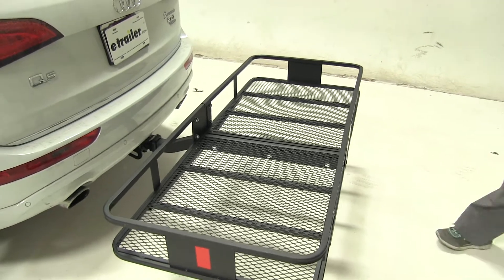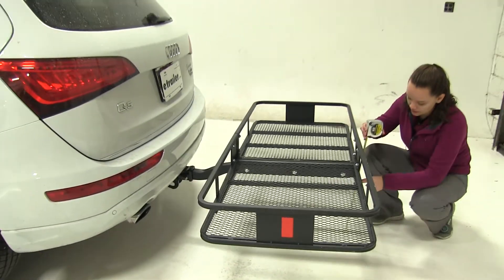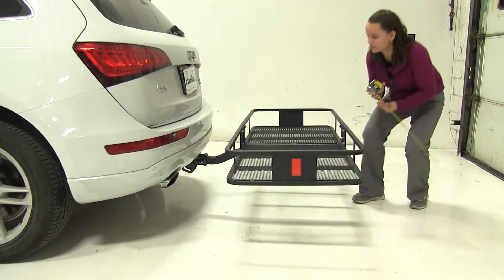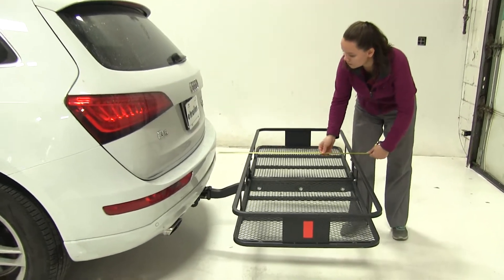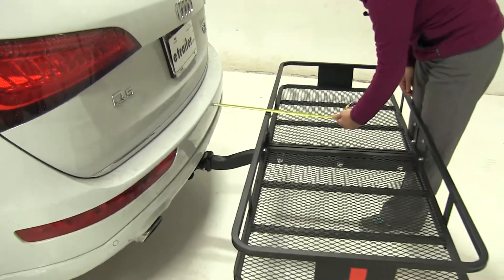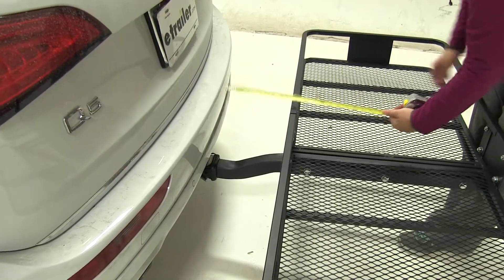We're going to start off here with a few measurements. Ground clearance being first, we're going to have about 15 and a half inches to the bottom of our carrier. Overall to our vehicle we've got about 34 inches and our closest point is going to be about 8 and 3 quarter inches.